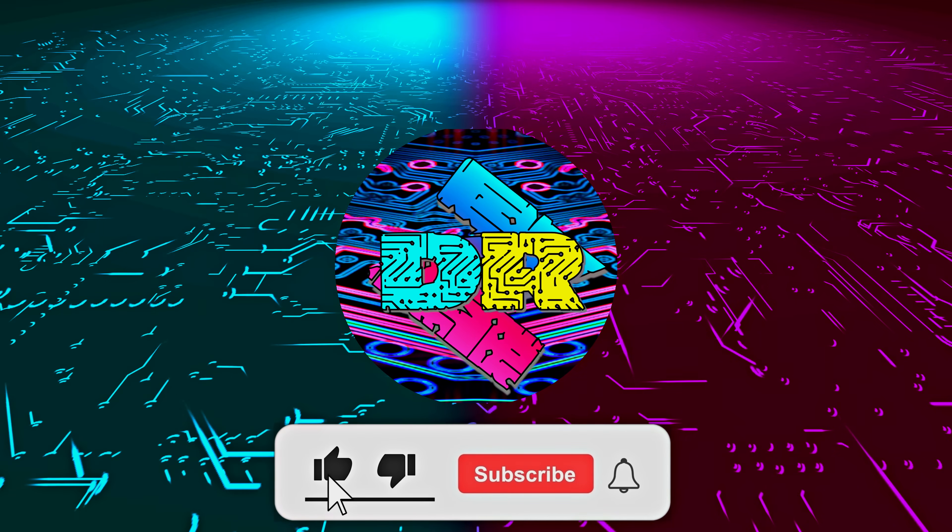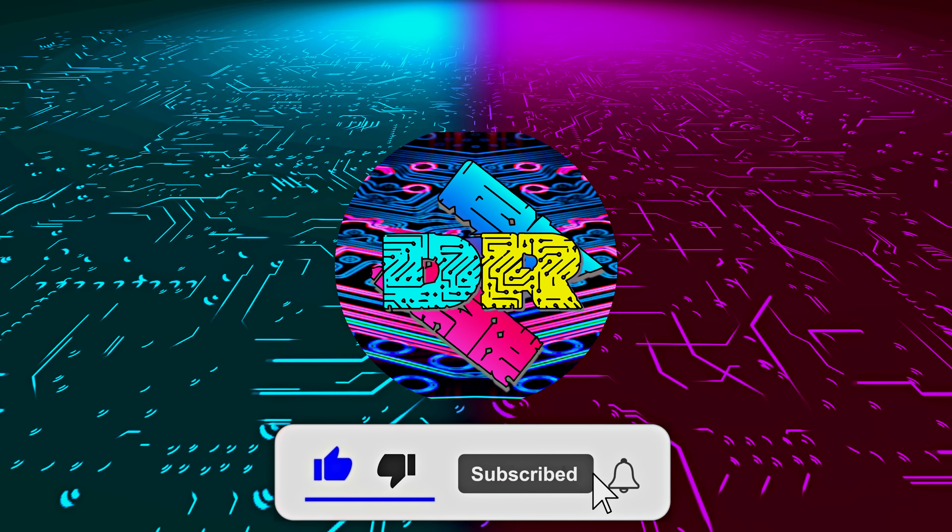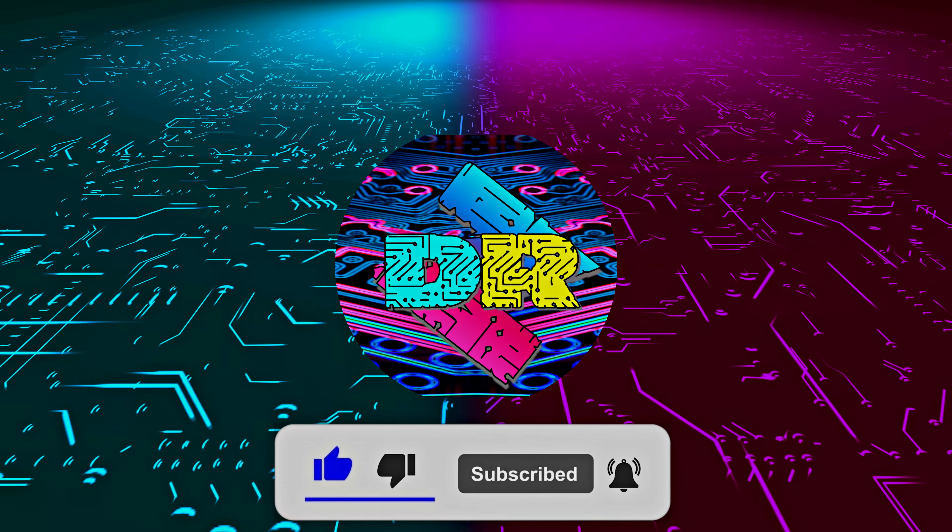Hey, if you enjoy content like this, drop a like, subscribe, and smash that bell so you never miss another video. Today we're going to be taking a look at some very important testing I've done with my Ryzen 7 9800X3D along with some very eye-opening results. And this isn't just going to benefit those who have a 9800X3D — if you have any Ryzen CPU, stick around, especially if you're looking to reduce temperatures and power draw without sacrificing any noticeable performance.